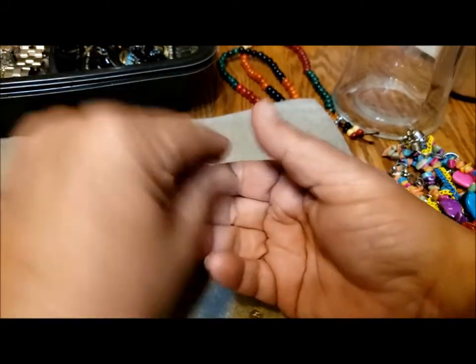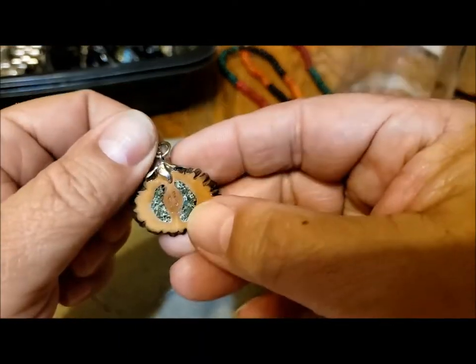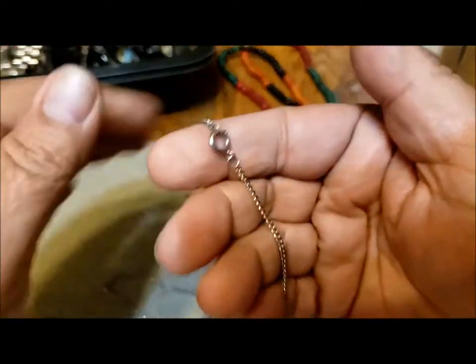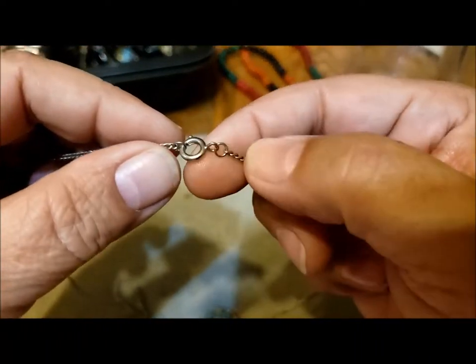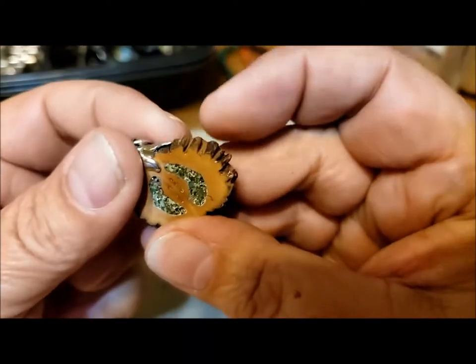This came out with the necklace because it was stuck to the magnet — so obviously this is not precious metal, but it's still a nice little chain with a spring ring clasp in excellent condition.